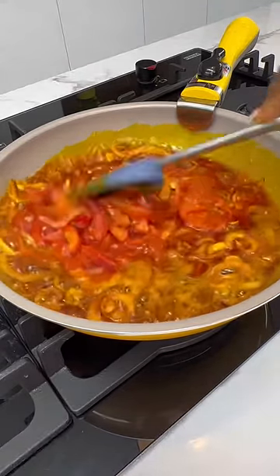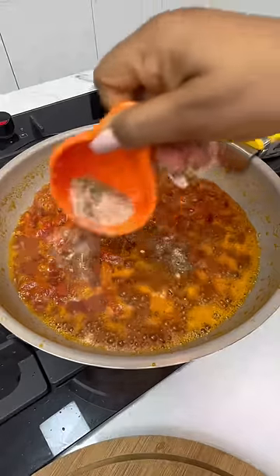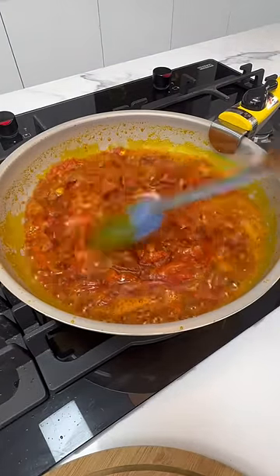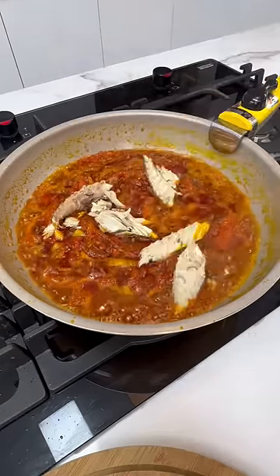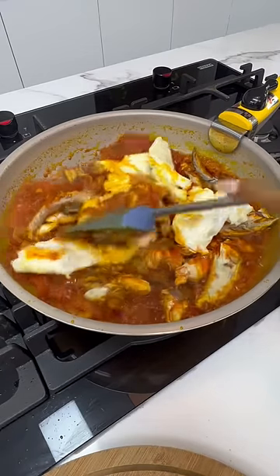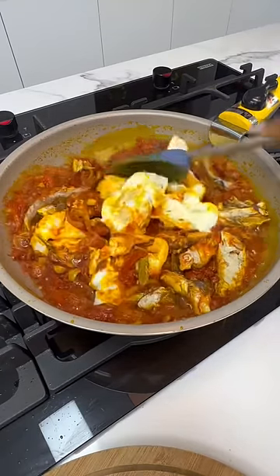Don't forget to add some tomatoes as well. Cook this for a few minutes and then add in your preferred seasonings. Allow this to fry before you add in your smoked fish — I'm using smoked mackerel — and then put your eggs back in. Give everything a good mix, allow it to cook for a few minutes, and then turn up the heat.